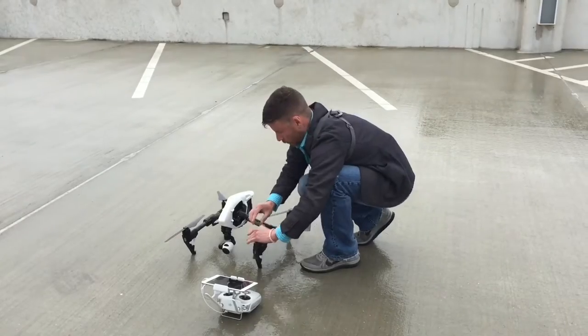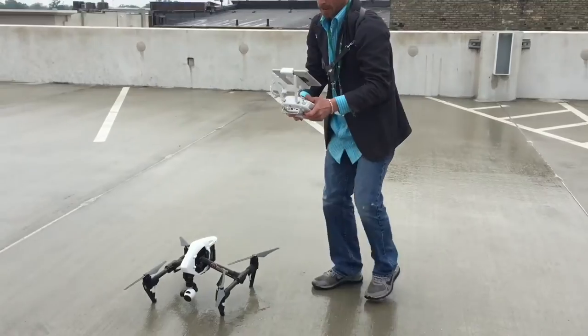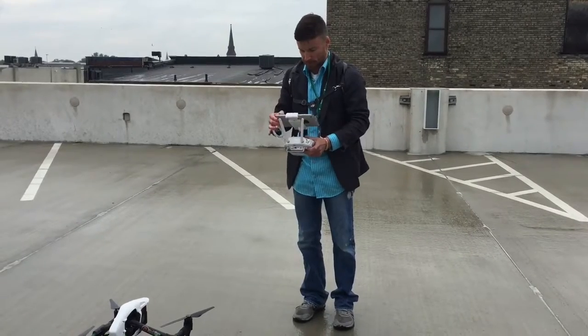I've already made sure the propellers are on. The number one thing is safety, obviously. There's no one around us, so that's a good thing. Practice makes perfect.